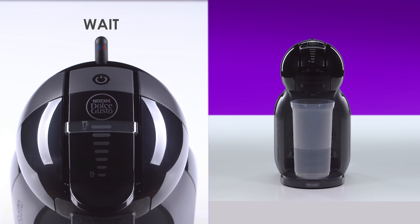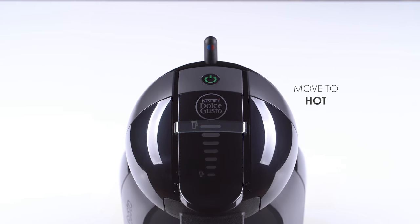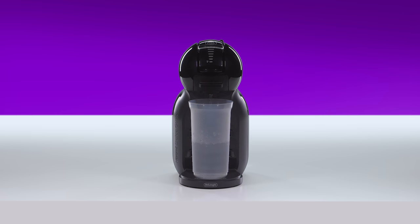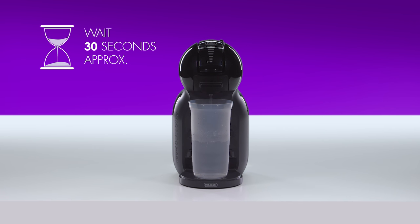Don't lift the locking handle at this moment. When the power button turns green, move the lever to the hot position. Mini-Me will start rinsing for another 30 seconds.